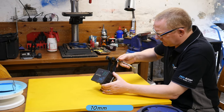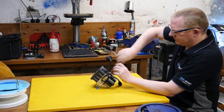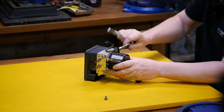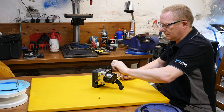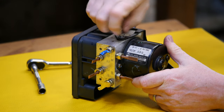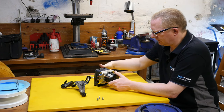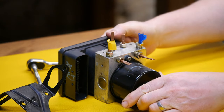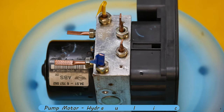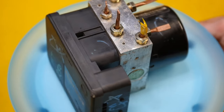With the ABS module on the bench, we can take this bracket off using a 10 millimeter socket. There are three short bolts to remove — that's two, and lastly the third bolt. That's going to make handling the module a little bit easier without it trying to fall over. There are three main parts to this module: the pump, the hydraulic unit, and the control module.